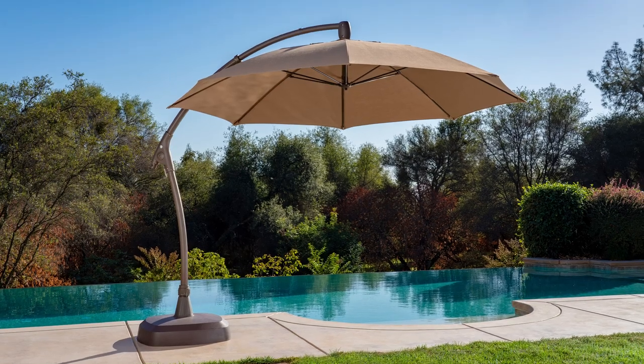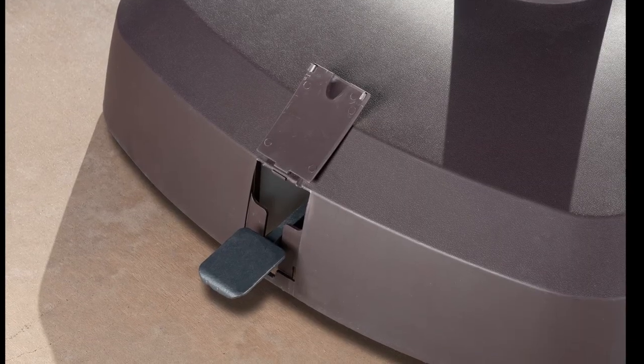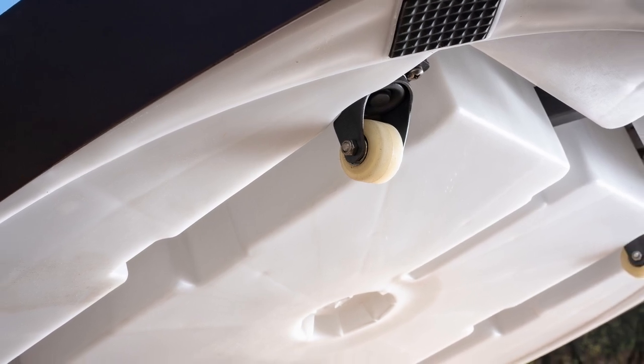Congratulations on the purchase of your ProShade 11-foot cantilever umbrella base with wheels. In this short video, we'll show you what's in the box and how to assemble and use your new umbrella base.